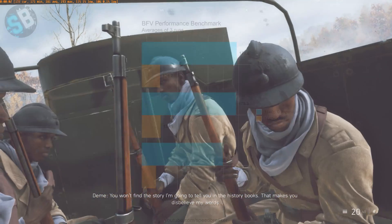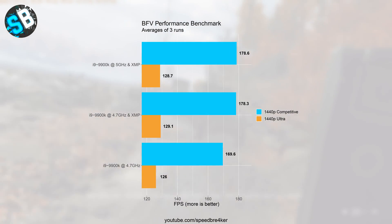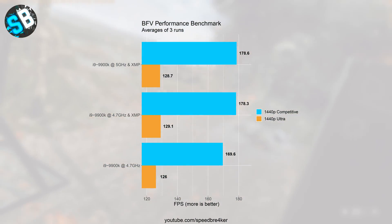Moving to Battlefield 5, overclocking the CPU is basically pointless if you're only playing that game — you're not gaining any meaningful performance. Enabling the XMP profile does give a small performance increase, but honestly in a real-world scenario you'll never notice it. I was frankly shocked by this insensitivity of gaming performance to overclocking the i9-9900K to 5 GHz. The most significant gains came from running memory at its rated speed, so in the future I might invest in faster RAM to get even more performance.